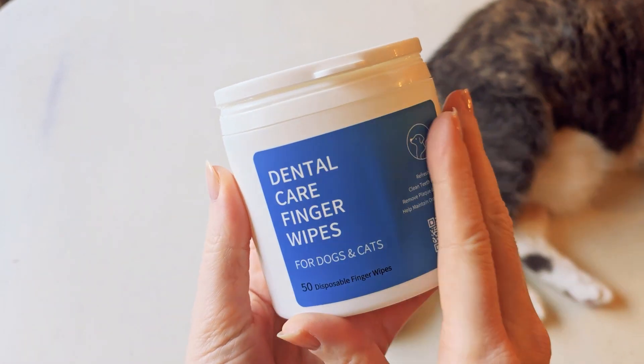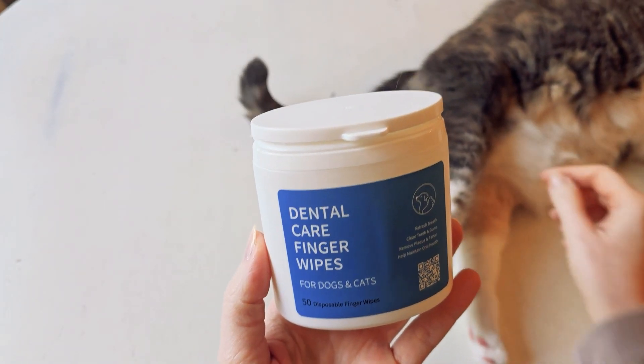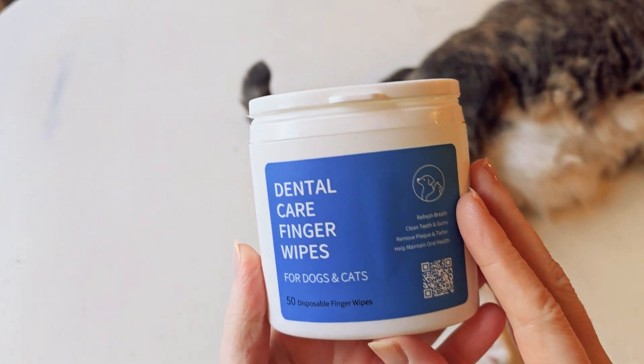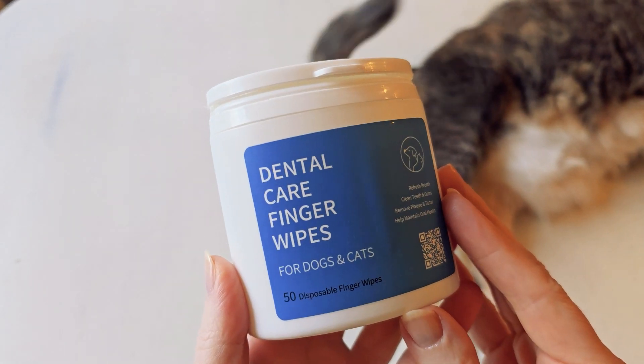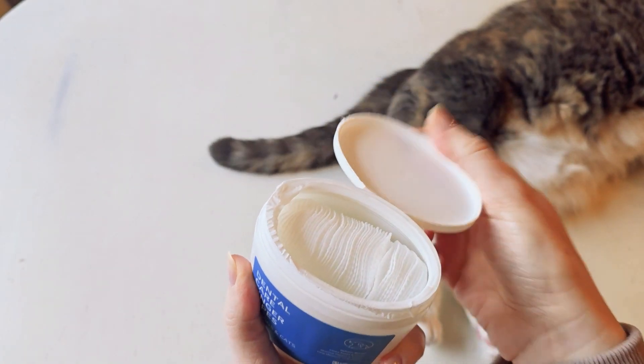These dental wipes are meant to be used for dogs and cats. They are meant for removing plaque, freshening breath, and eliminating the need to use a hard toothbrush.